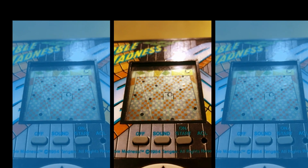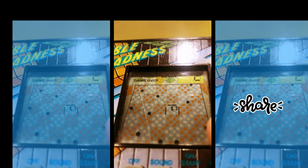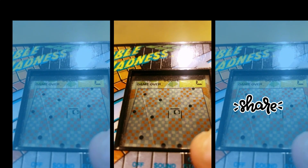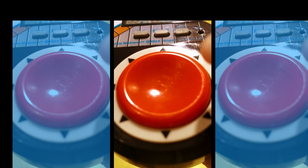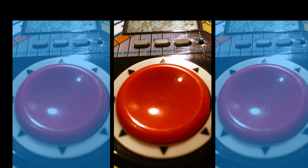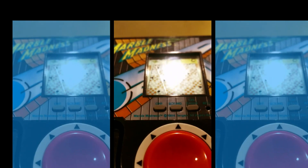Game over. So as you can see, it's like a maze — like the original Marble Madness — but you've got to use this direction pad instead of the trackball of the arcade game. It's actually a lot more difficult to use, I think, than the arcade game.